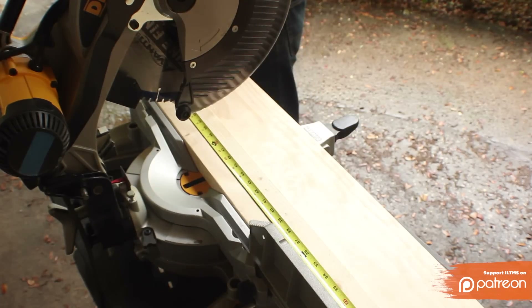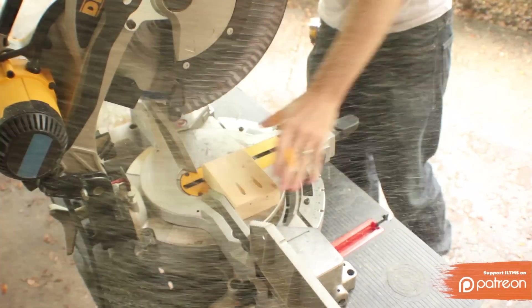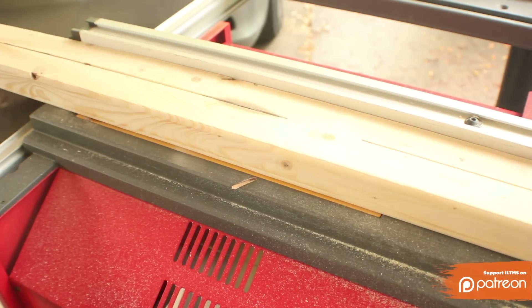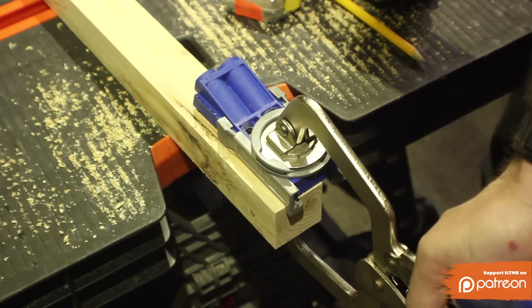I cut a 2x4 down to the same width as the pattern section. This is going to act as the finishing frame for underneath the pattern. I squared off the edges just like I did with the legs on the table saw, but I wanted this one to be a 1.5-inch square block. I added a pocket hole to each end and screwed it into the legs.